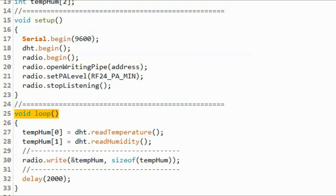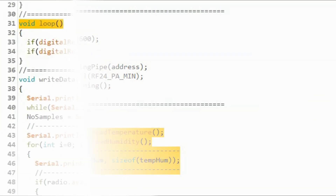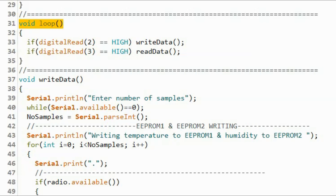This is the C++ sketch for the transmitter. Inside the loop function, we get the temperature from the DHT22 sensor and store it in the first element of the array, then we get the humidity and store it in the second element. We then transmit the temperature and humidity via the NRF module, repeating the process every two seconds.